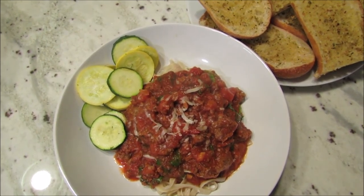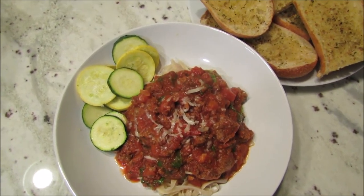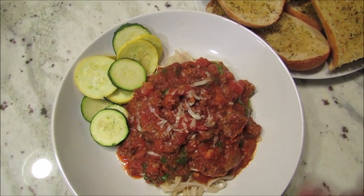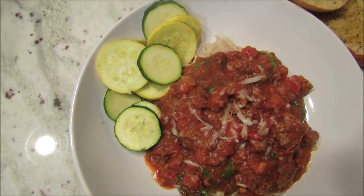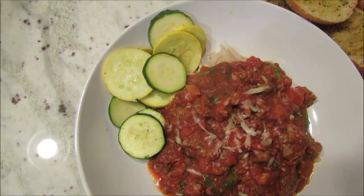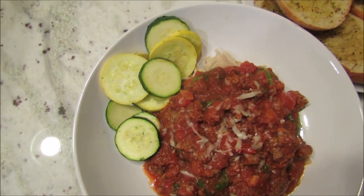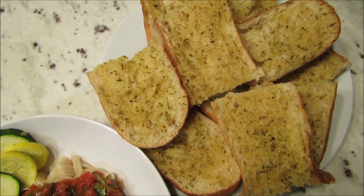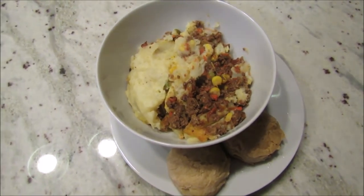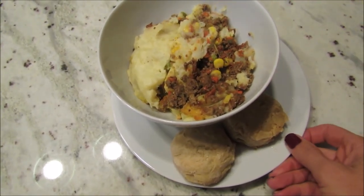Sometimes I add carrots or even broccoli stalks — you can blend them in a food processor if your kids aren't big veggie eaters. You can really add a lot to your marinara. I also sautéed some summer squash and zucchini with just a little olive oil, garlic, and salt — it's really good and doesn't need much. And I made some garlic bread for my guys.